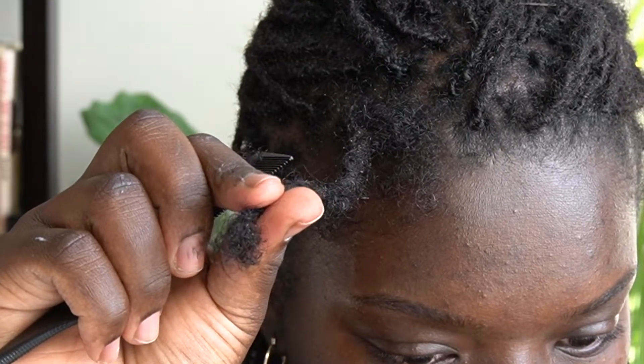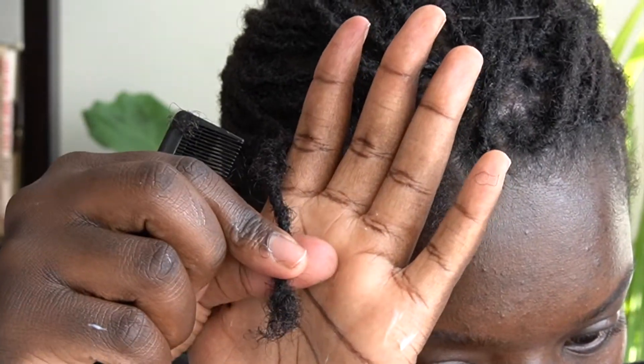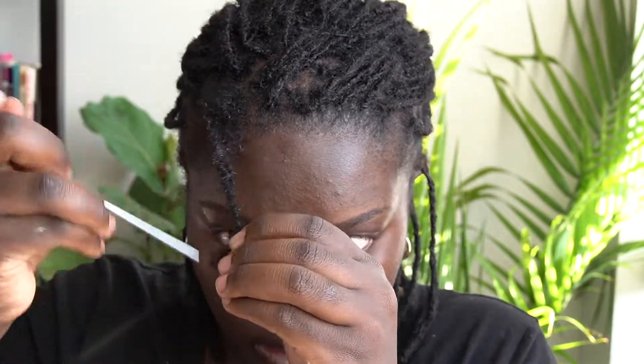It took some time as I was using my comb, and I realized I was hitting a dead end — nothing was happening. So I decided to cut the end piece because that part was the most locked compared to the rest of my hair. As your hair grows, the piece that was closer to your scalp moves down and ends up towards the end of your lock.